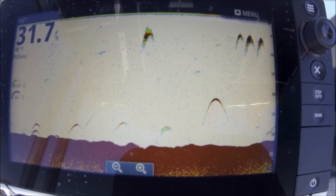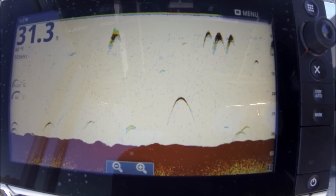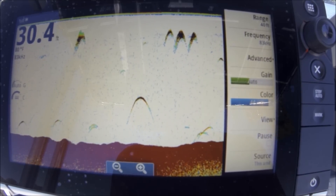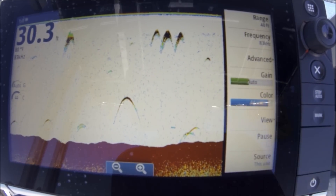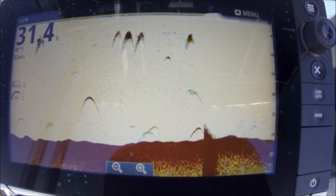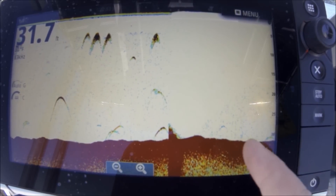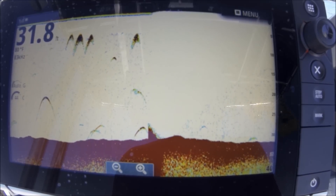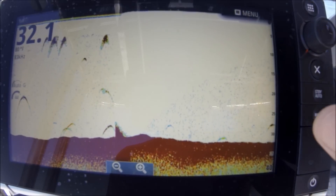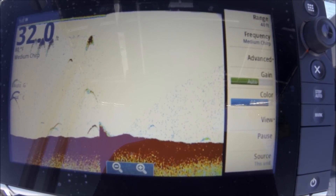That's all there is to it — there really aren't any more settings you need to get into. With this transducer I can dial in whatever frequency I want. I have 105 dialed in myself. On custom frequency, if I hit frequency it dropped to 83 and automatically adjusted the gain — you can see it dropped right down. At 83 it's a wider cone; it may mark more fish or give longer wider arches, but I'm losing a little bit of my structure near the bottom, and it's much more sensitive, which is why the gain cranked all the way down.